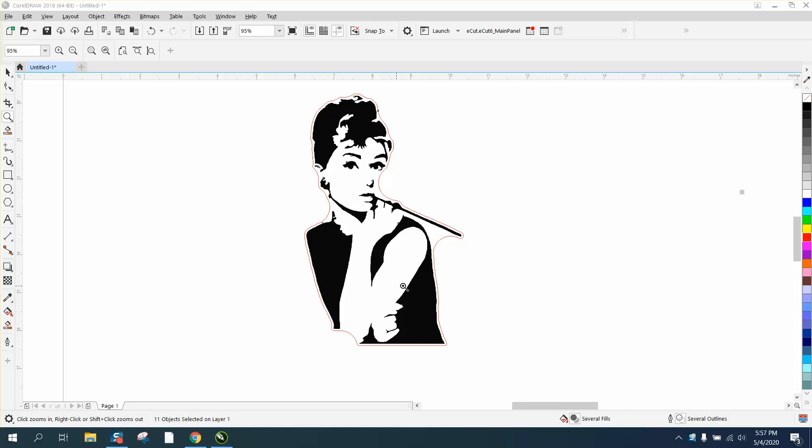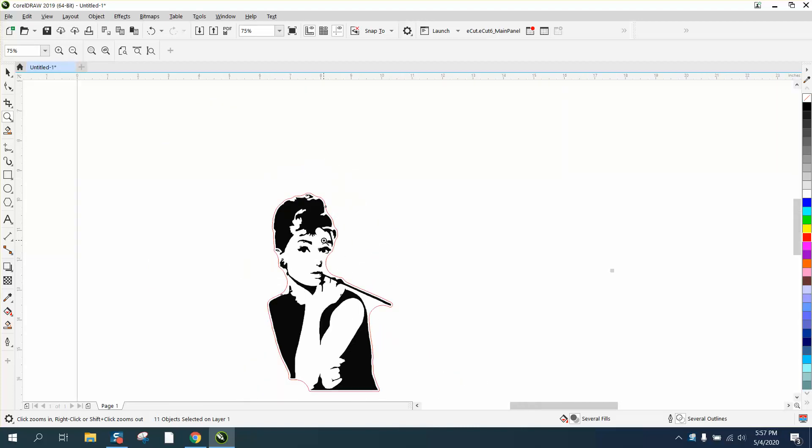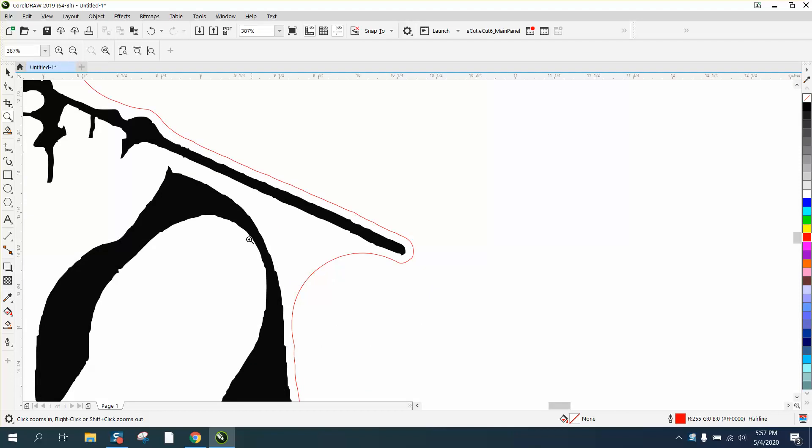Hi, it's me again with CorelDraw Tips and Tricks. Somebody was asking a question on Facebook about how to put a contour line around an item. I've done several like this, and I've already done it to make sure it works. You could still refine it, but I did not clean the image up — the image needs to be cleaned up a little bit.